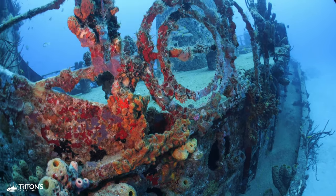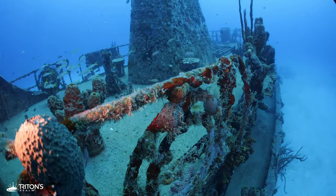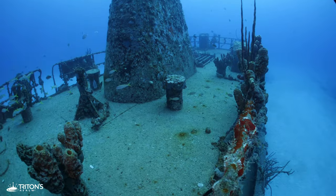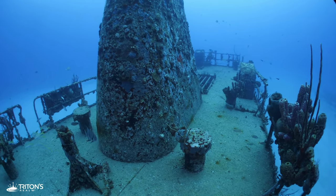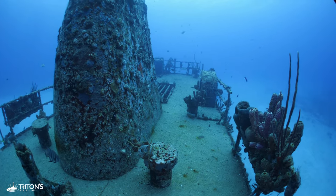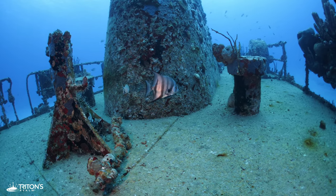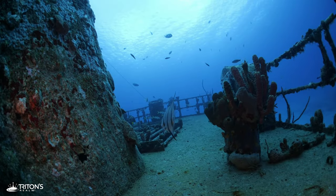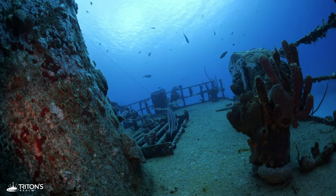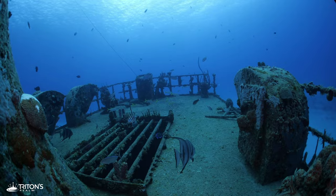Coming up on the Coakley Bay, I'm cognizant that my primary limiting factor at this point in the dive is my bottom time, so I rise up to explore the top deck of the tugboat. The school of Atlantic Spadefish call this wreck home and are here to greet me every time I visit.